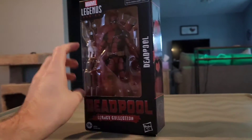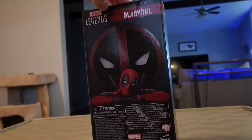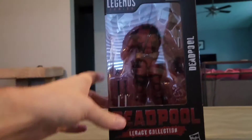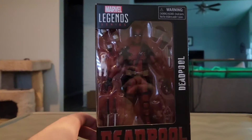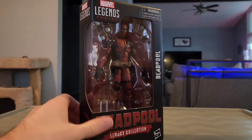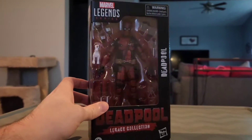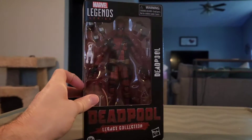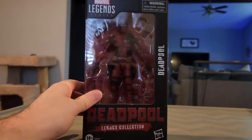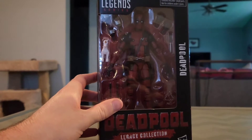As you can see, the box is exactly the same as the box for Wolverine — nothing new packaging art-wise, just a different figurine inside. I also want to give you guys a little warning: if you hear background noise of thunder, there are some thunderstorms going on around my area right now, so while recording I'm making sure to check the weather.